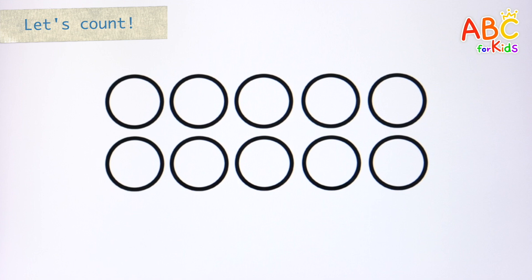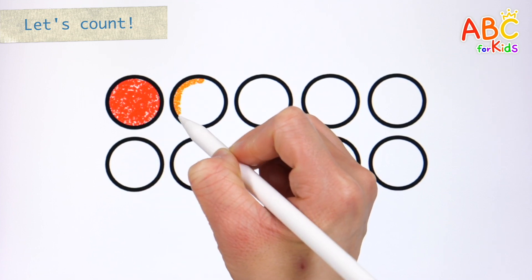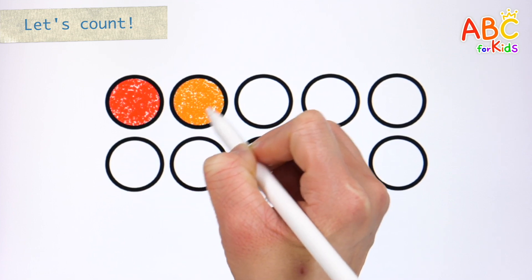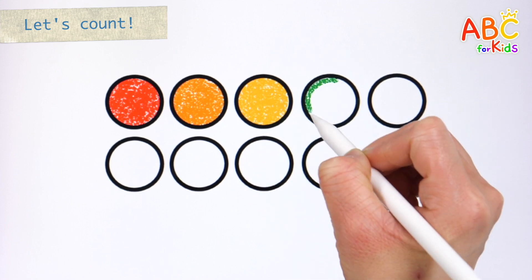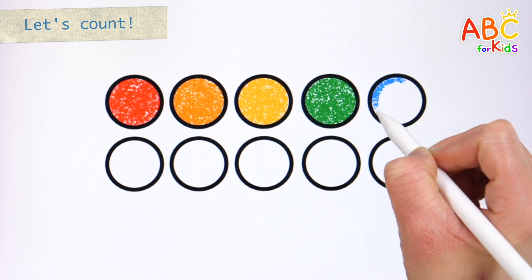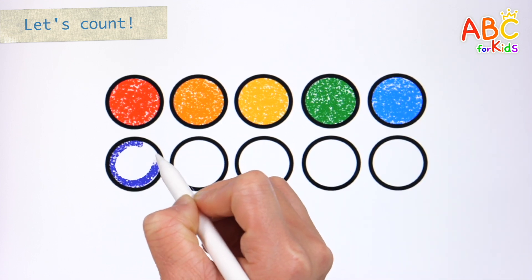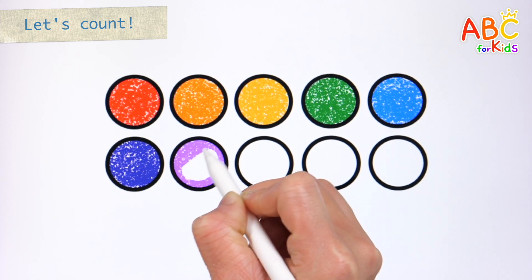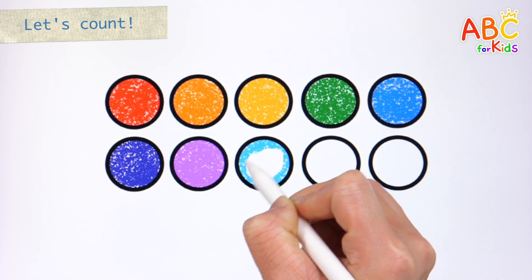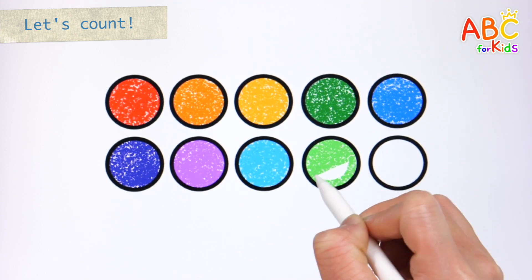Let's learn how to count by coloring the circles one by one. 40. 41. 42. 43. 44. 45. 46. 47. 48. 49.